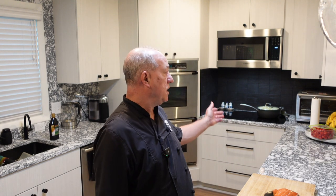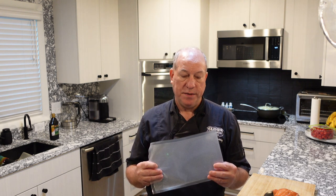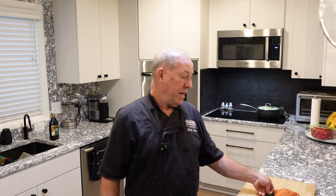Hi everyone, I'm Chef Leroy and welcome to my cozy kitchen. Hope you guys are having a fantastic day. The weather here is beautiful, nice and hot, and I want to do an indoor project for you. I want to show you some vacuum sealing again with my Avid Armor chamber vacuum sealer — the USBX model. I'm going to vacuum seal some smoked salmon that I did over the weekend and get it in the freezer to preserve it.